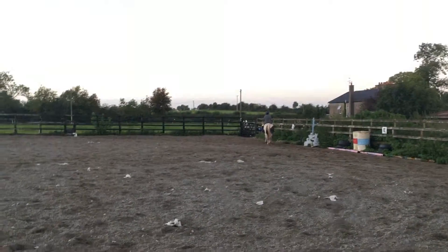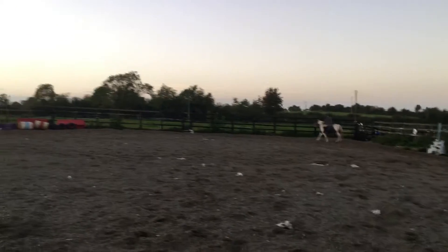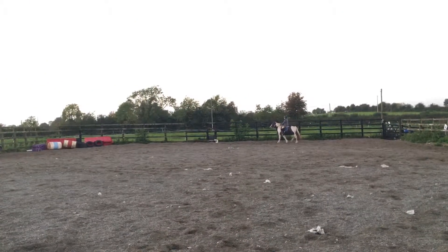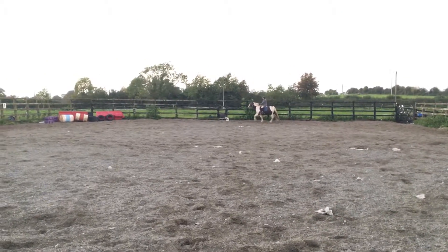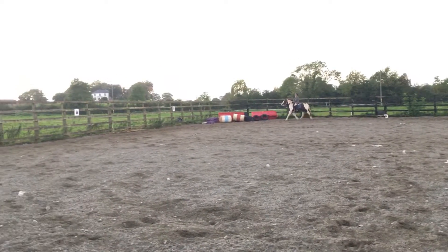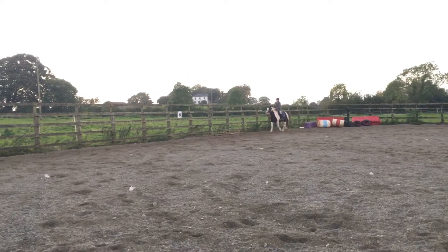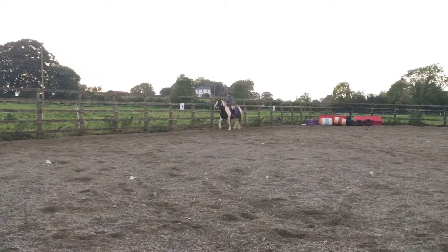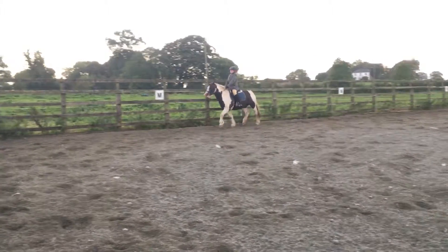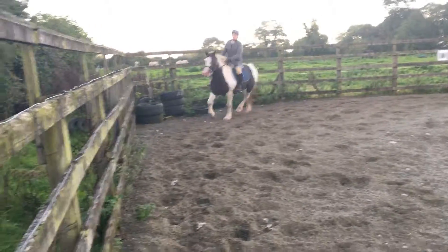At A, working trot. And at F, commence shoulder-in along the long side, getting his head looking to the inside. At C, turn down the centre line and commence leg yielding again from G to F.